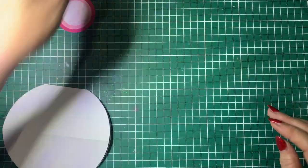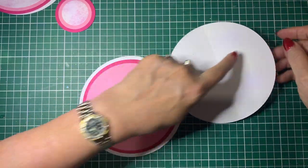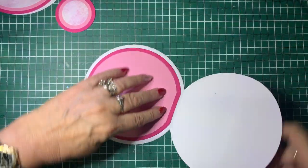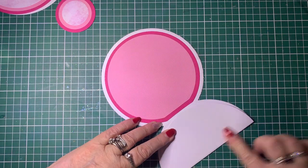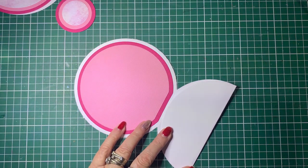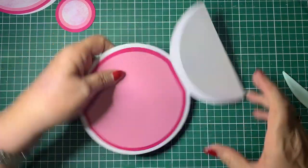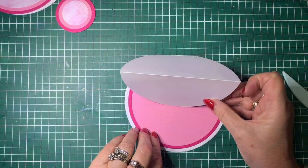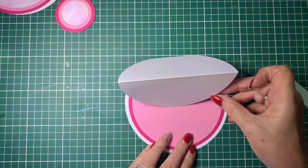Once you've done that, open it out and fold the top of the card down to your fold line and burnish. Give it a nice fold there. So that will be what your next piece will stand on when we're doing the actual easel card.